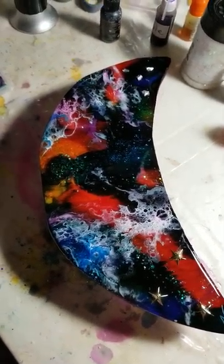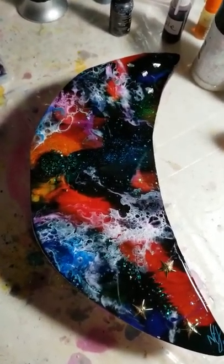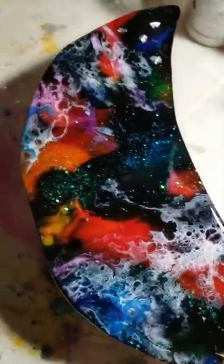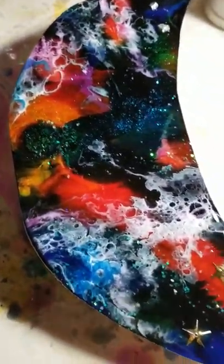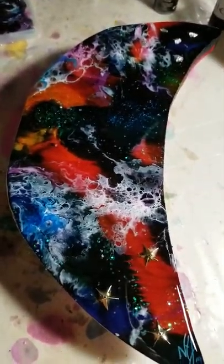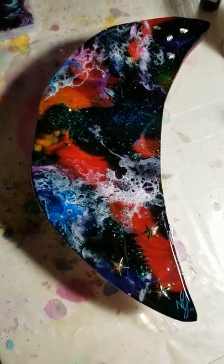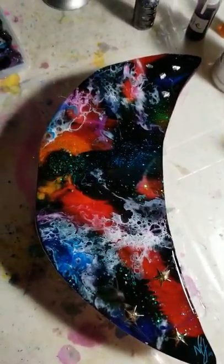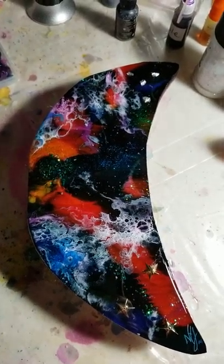Anyway, what I did was a base coat with alcohol inks, and then in the resin I also tinted to the same colors so I could pour them in the same places. This is my joy today! Tomorrow I will be at Sea Glass Salvage Market, hopefully doing something good. Peace out!